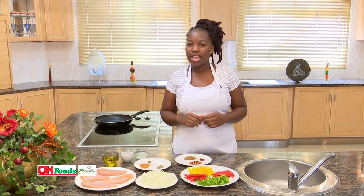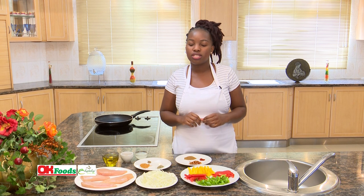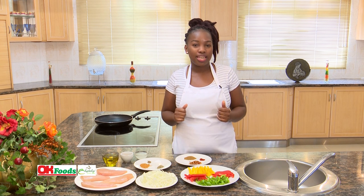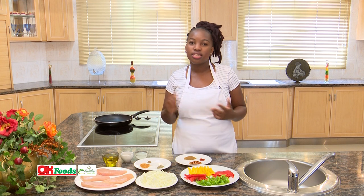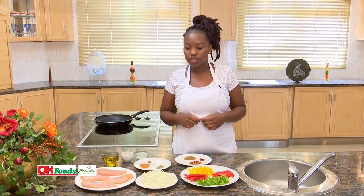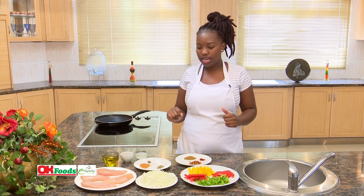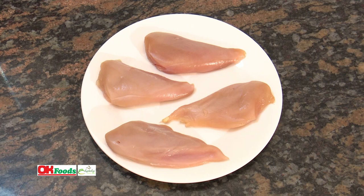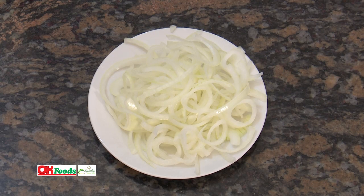I am going to show you a variety of meals that you can prepare using your chicken. We are going to serve everything that we prepared today with rice and vegetables. We have quite a number of ingredients. Firstly, I have my chicken breast and my white onions — about one and a half cups of onions.